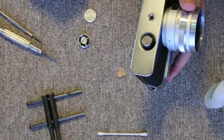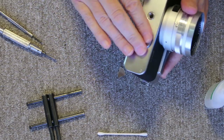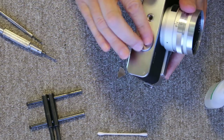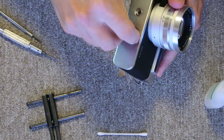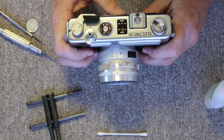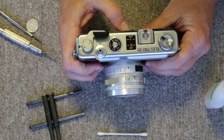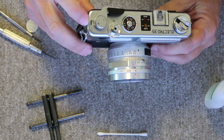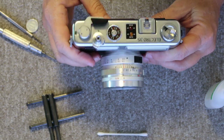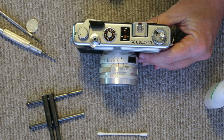I'll go ahead and take my battery and adapter and install it, making sure the positive side or red side points toward the battery cap. I'll start this with my fingers. The next step is to check the battery switch and the battery check light bulb. When I push the red button on the back, a green light should illuminate in the film counter. And that works — it's in good condition.